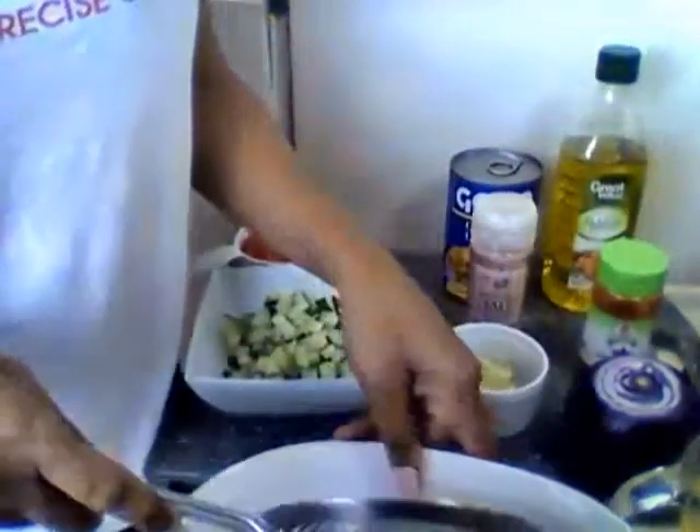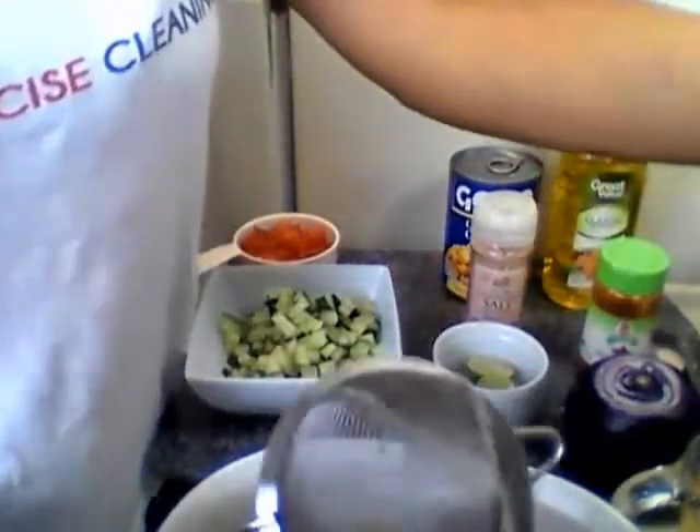So we got the two cans of garbanzo beans — that's one can, let me get these other ones out.